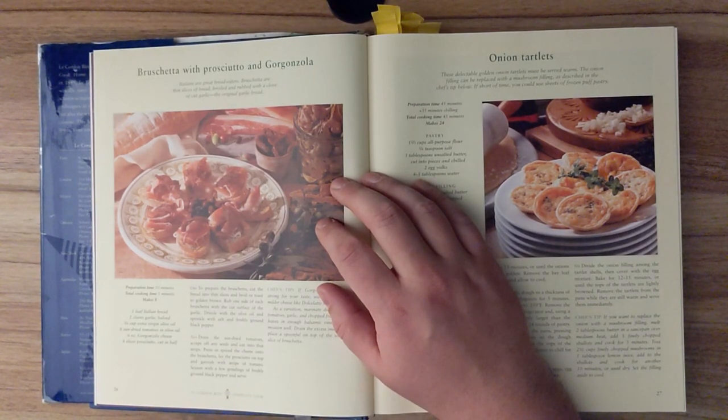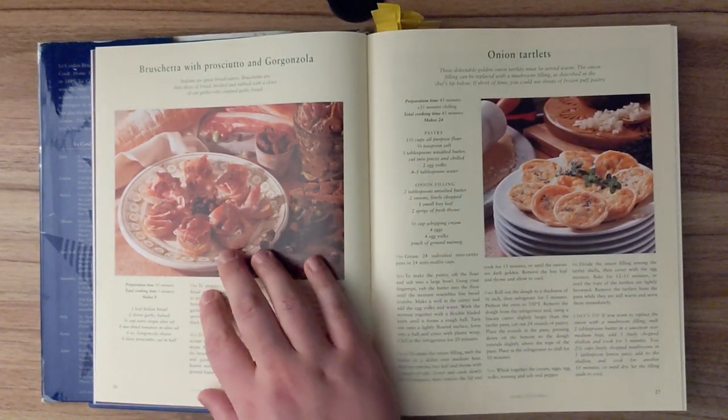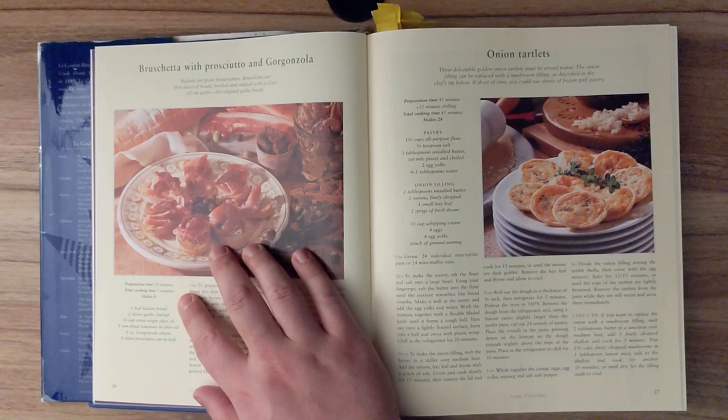Bruschetta with prosciutto and gorgonzola. Italians are great bread eaters. Bruschetta are thin slices of bread, broiled and rubbed with a clove of cut garlic, the original garlic bread. Preparation time is 10 minutes. Total cooking time is 5 minutes. And this recipe makes 8.